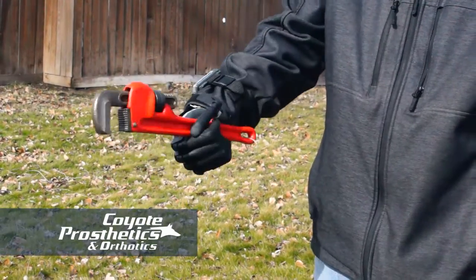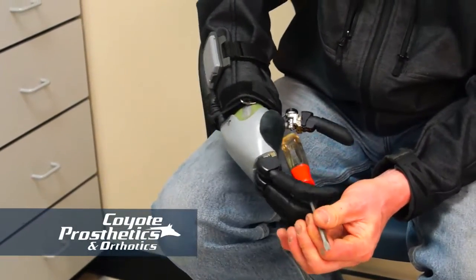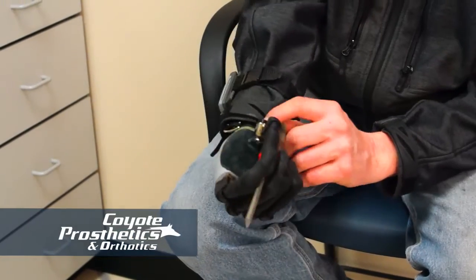Holding a coffee cup, it would probably hold it. But I would be worried, since I don't have any feeling, about dropping the cup or tipping it and not realizing it and spilling it. So I don't hold glasses or cups very often with it. I can pick up books, magazines, briefcase. I can run wrenches, hold a screwdriver. There's a lot of things I'm sure I'll be able to use it to do — I just haven't had it long enough to test it out and get comfortable using it that way.